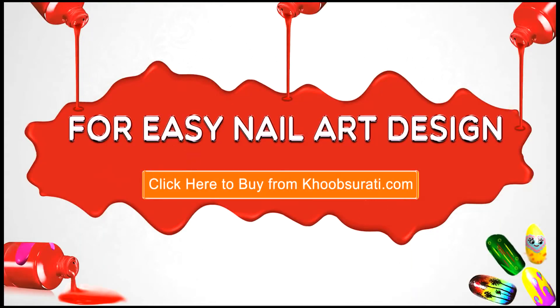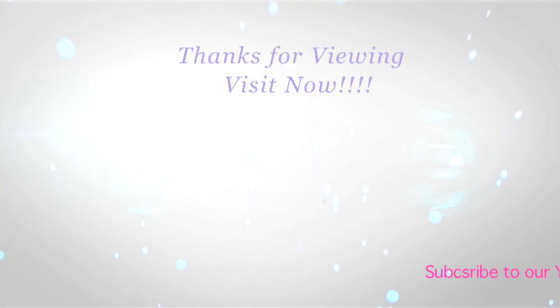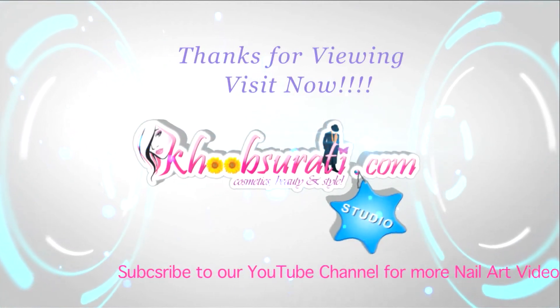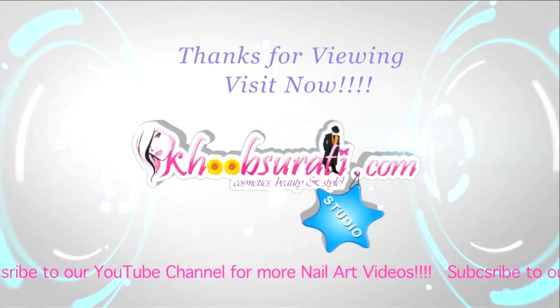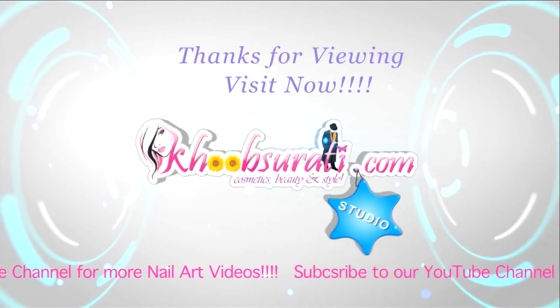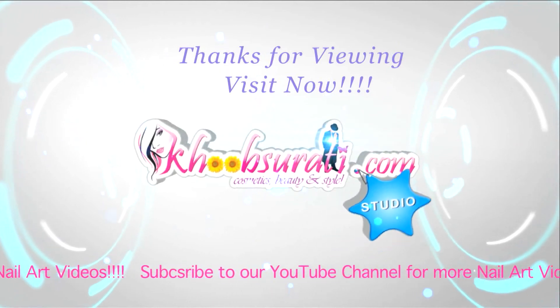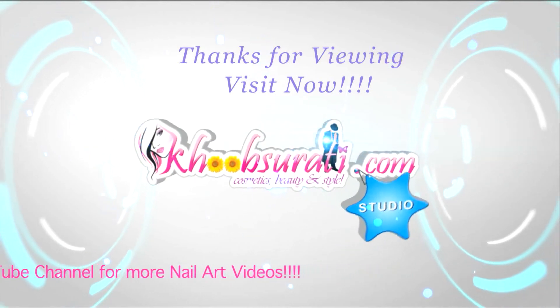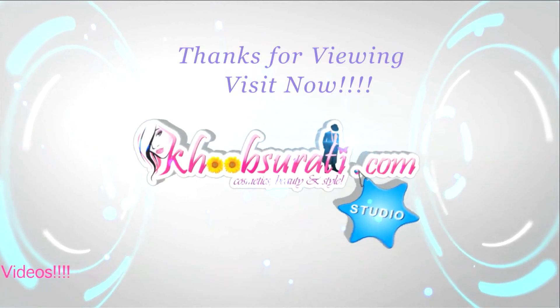I hope you liked this video. For more easy nail art tips and products, please click the link below so that you can tell me what you want to see in the next video. Don't forget to hit the like button and subscribe to our channel. Get connected to us for the most happening and interesting things on Facebook. Bye for now and I'm waiting for your suggestions so that I can upload more videos for you.